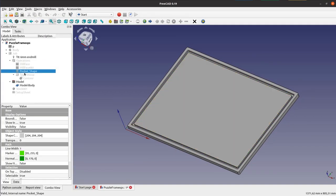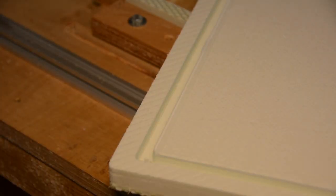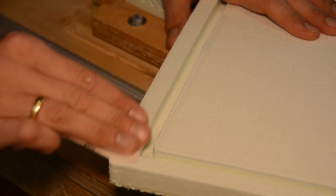Next we cut a groove around the perimeter and cut the foam free, leaving tabs that hold the foam in place. The surface finish of the CNC is a bit rough so I sand all visible parts of the foam smooth.